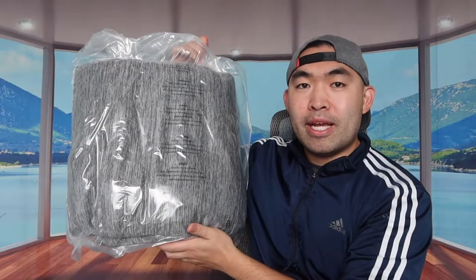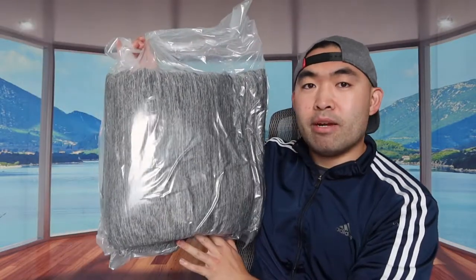They have this available in twin, full, queen, king, and also cal king as well. So depending on what kind of mattress or bed you guys have, you definitely want to do your own research. But for the one that we got right here, it's a twin size. And this is basically what the packaging looks like. You can definitely see the product is all nicely packaged and everything, and it's all compressed.